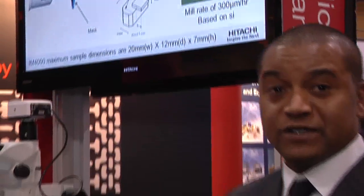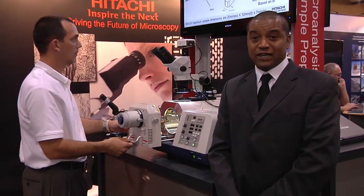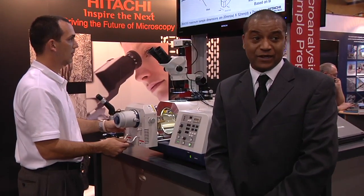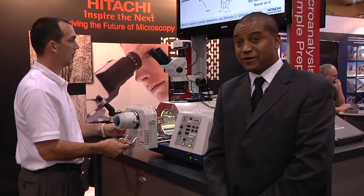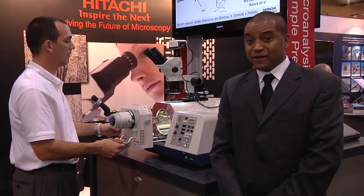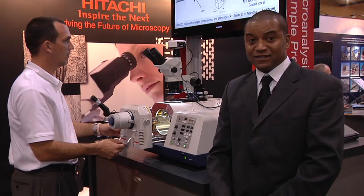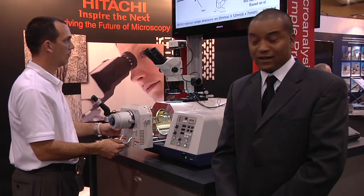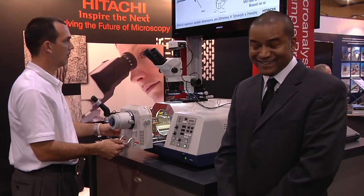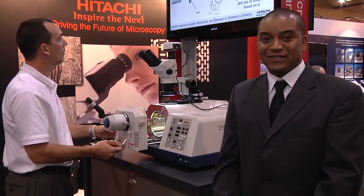Our range is from zero to six kV, and only the Hitachi IM4000 has the highest milling rate available in the market today, which is 300 microns per hour. Other additional options include air protection for samples that tend to be susceptible to oxidization, and we also have low temperature cooling and cryo milling as well.